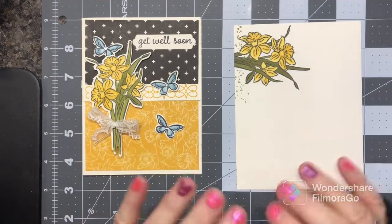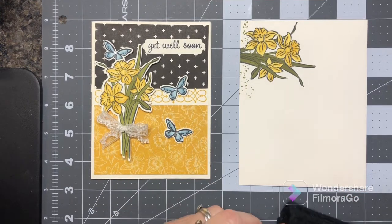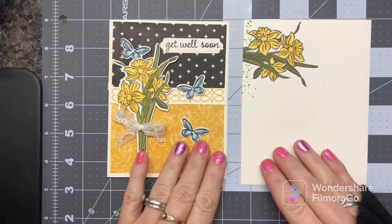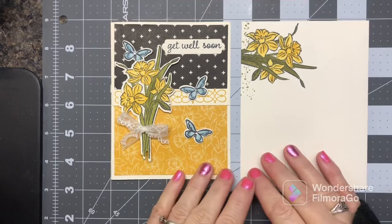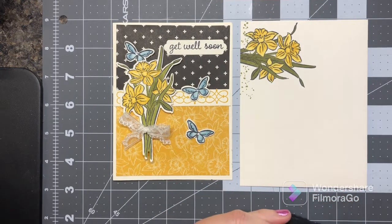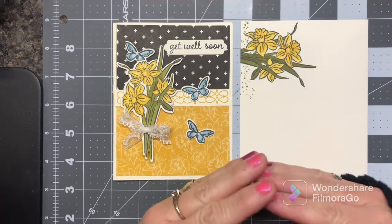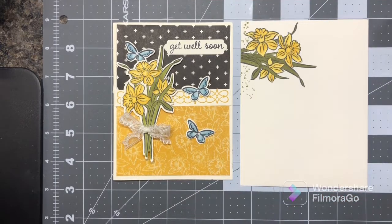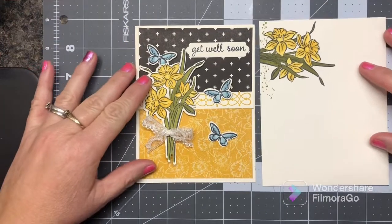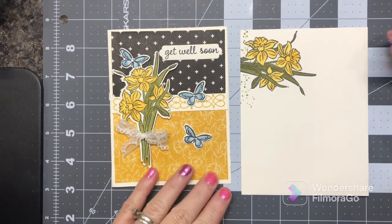Hello, my crafty friends! I'm Katherine Stewart, a Stampin' Up demonstrator in the US. I know it's been a long time since I've had a video to share with y'all, but I have some current product I want to share with y'all later, after I share what I have been working on.